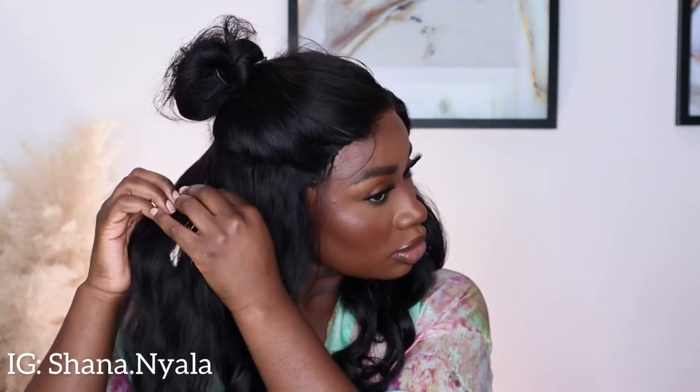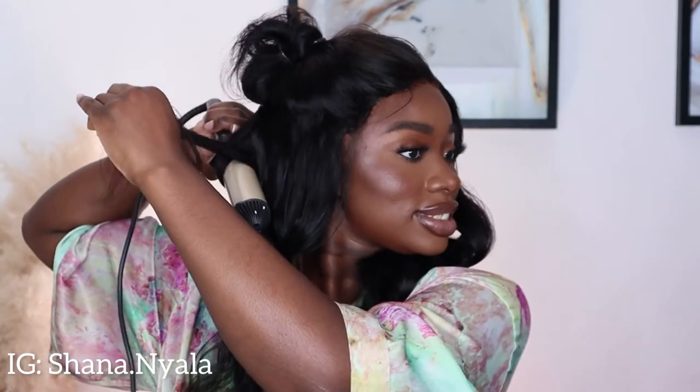Don't judge me! Someone popped in - 'are you not done?' No, I'm not done! 'I like your hair.' Thanks baby - when I'm done I'll call you, it's too much hot stuff here. Okay guys, back to where I was. Hopefully I have the patience to do this side because I want it to come out so good.